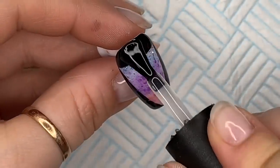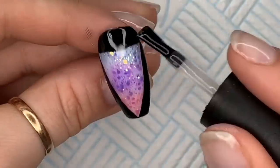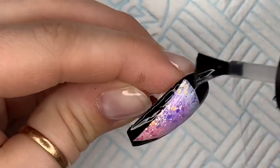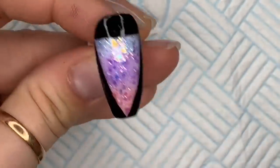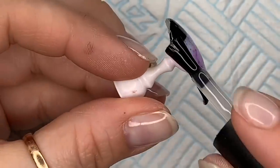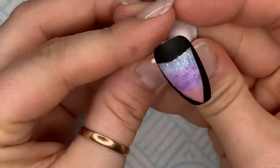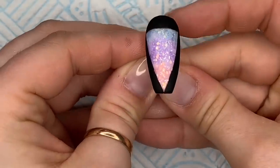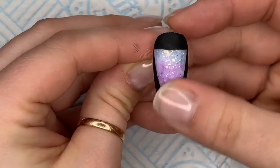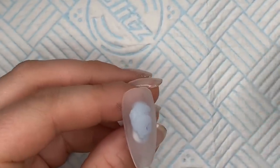Then we're going to take Nail Kameez Velvet Matte and cover the whole nail in this. Make sure you cover every bit — you don't want to leave any little gaps, otherwise you'll end up with matte parts and shiny parts, and you want the whole nail matte. I love matte over black, I think it looks so nice — really classy.